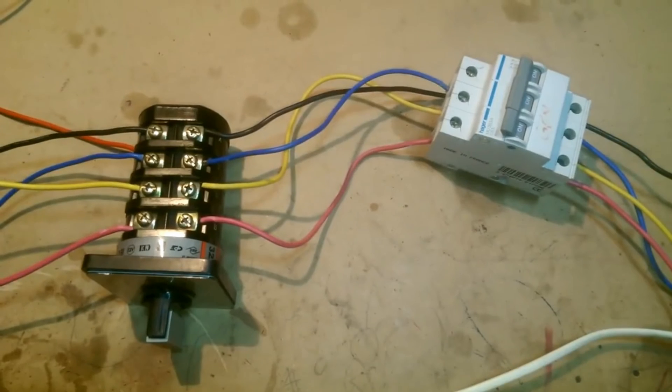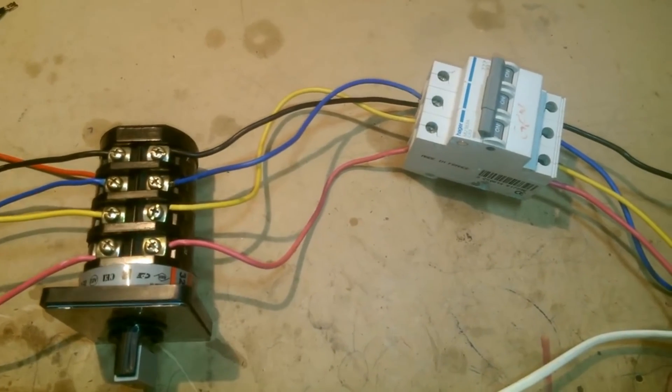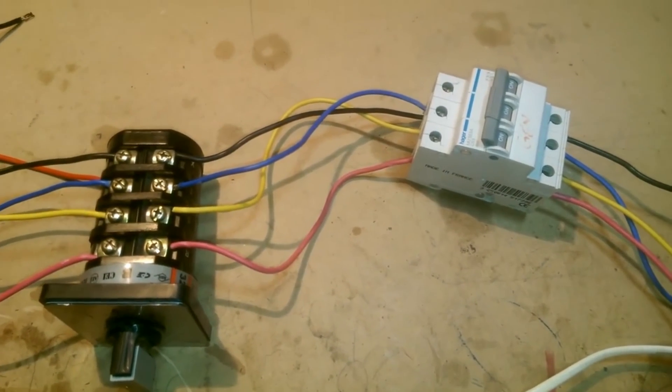Welcome to JB Technician's Friends, and I am JB. Today we will talk about the rotary changeover switch.